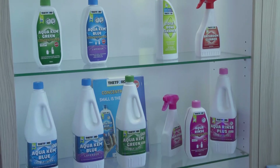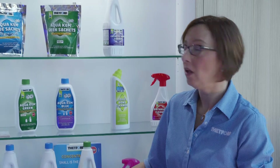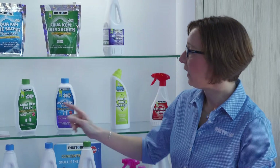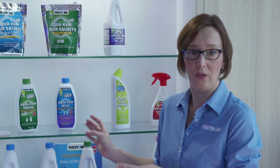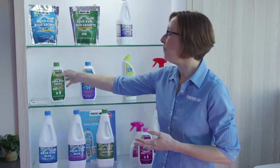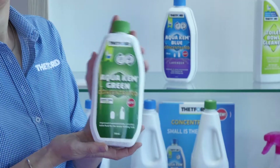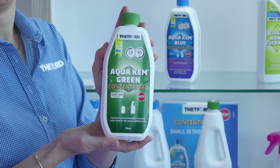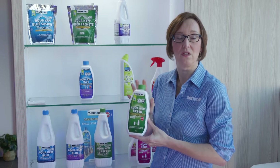First, we've got the sachets and the liquid that goes into the bottom tank. It's the Aquachem Blue and Aquachem Green — both do the same thing, they dissolve and break down the waste. The main difference is that the Aquachem Green is biodegradable, it's eco-conscious, and it won't kill the bacteria in your septic tank, so it's septic tank safe.